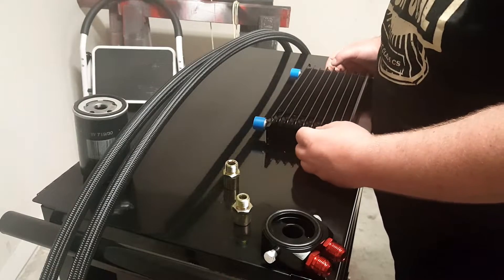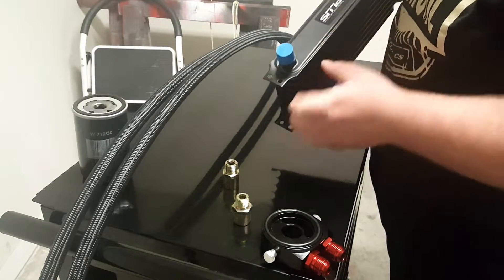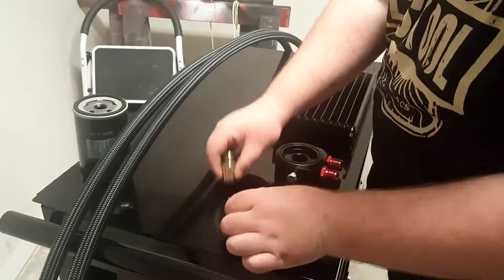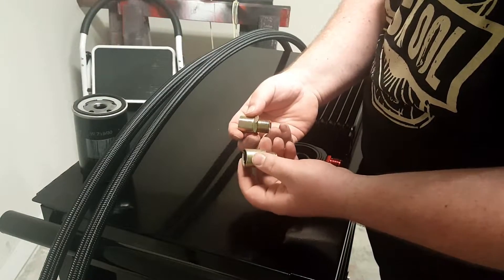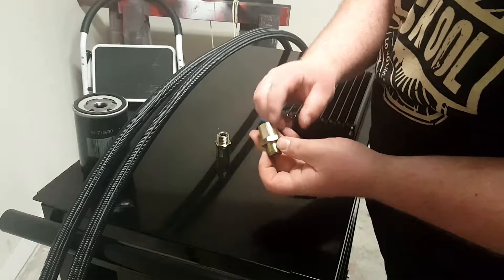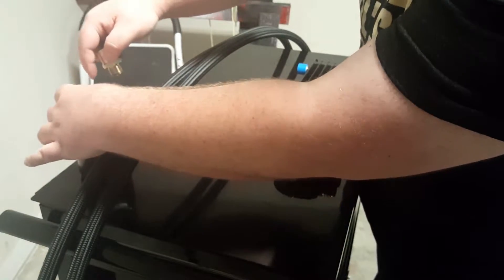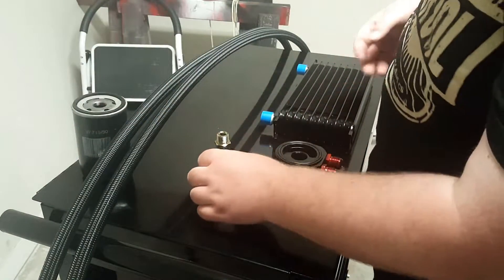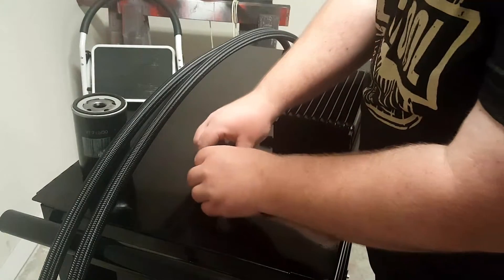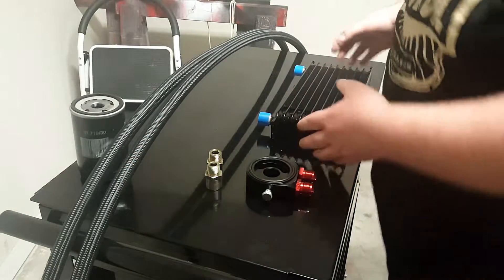Alright, so I got my oil radiator kit — it's a 10-row oil radiator from G Plus performance parts. That's the kit: it comes with two adapters, so you have to see what oil filter is used. In this case mine is a 3/4, so that screws in right here. That's the oil filter, just for example. It comes with a sandwich plate, two adapters, and two lines — and the radiator of course.